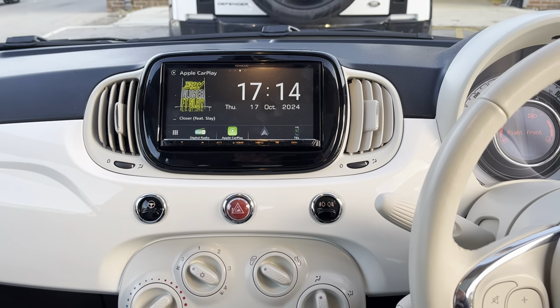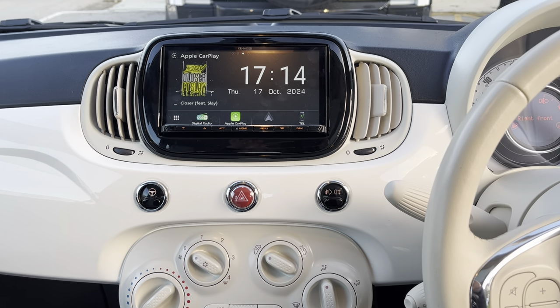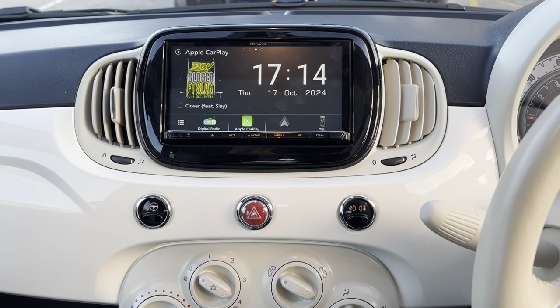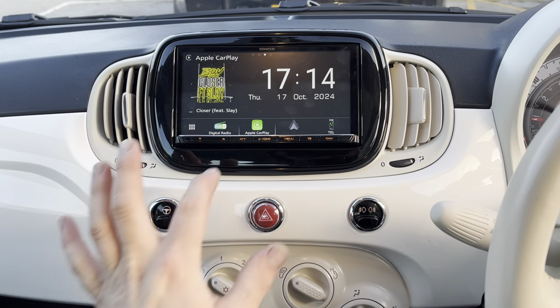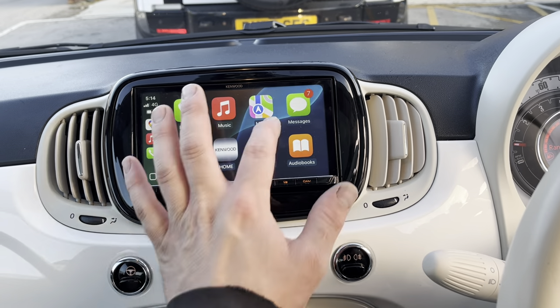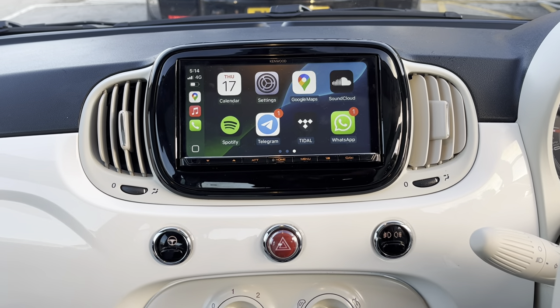So we're now inside the vehicle and this is a lovely unit — as you can see it kind of looks like it grew there. This is the Kenwood DMX 8821 and this one features wireless CarPlay, so as you can see on there, that is a CarPlay screen with all the approved apps that you're allowed to use on there. Very nice.